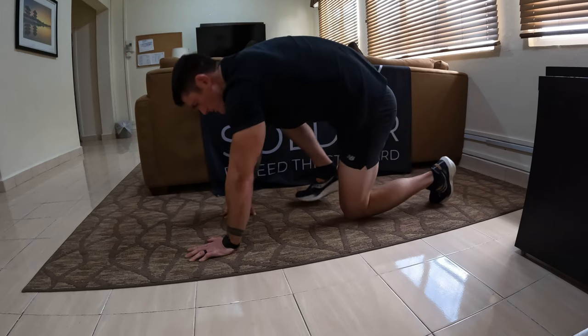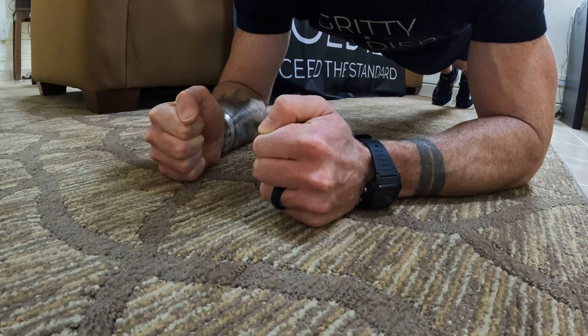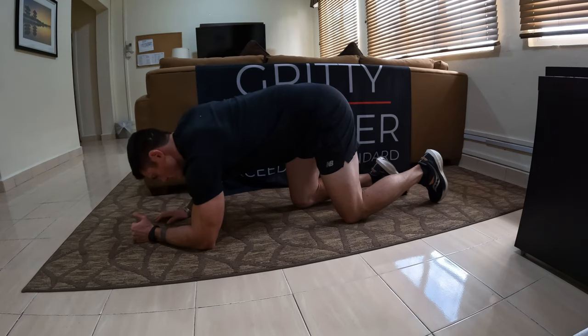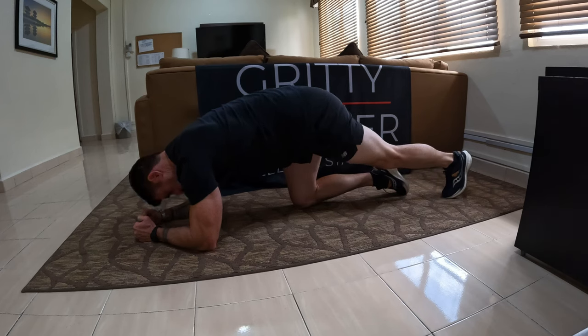First things first, it's really important to understand the standards for this event so you know exactly how you should be training and what you should be training for. You want to train the standard, you want to train to exceed the standard. I'm going to read the standard verbatim as directed by the Army. Starting position: on the command 'get ready,' hands must be on the ground either in fists with the pinky side touching the ground or lying flat with palms down, no more than the grader's fist width apart. Elbows will be bent, aligned with the shoulders, forearms flat on the ground, forming a triangle. Hips should be bent with one or both knees resting on the ground.